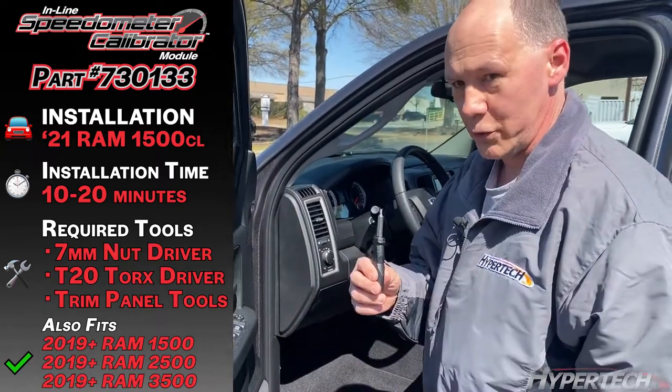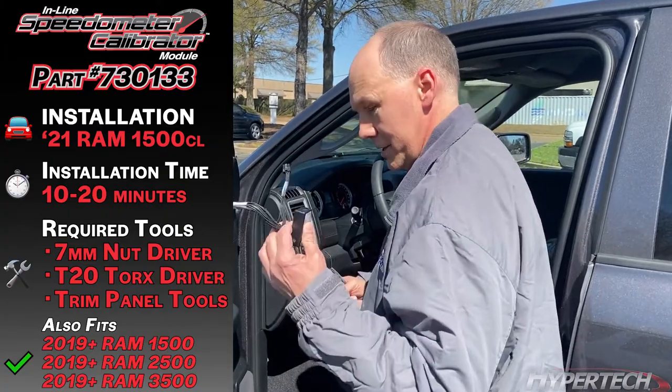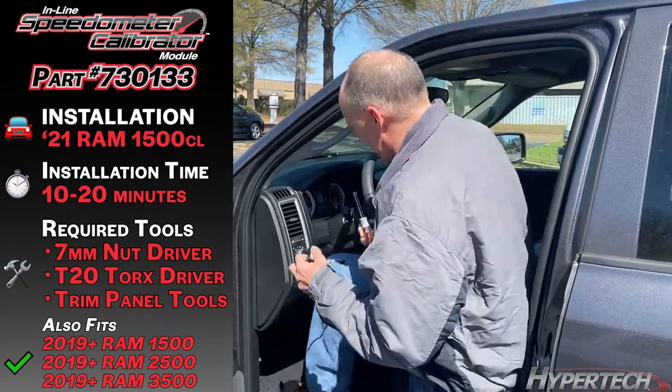You will need a Torx 20 bit and driver, a 7mm driver, our cable, and then the module itself.